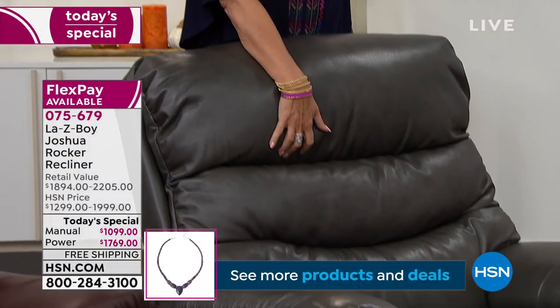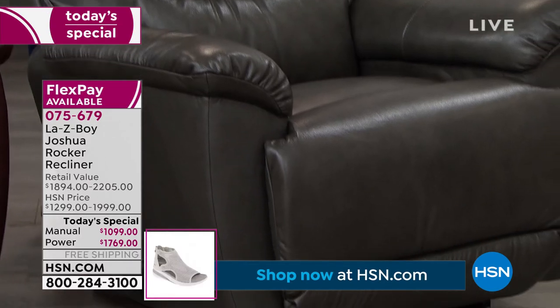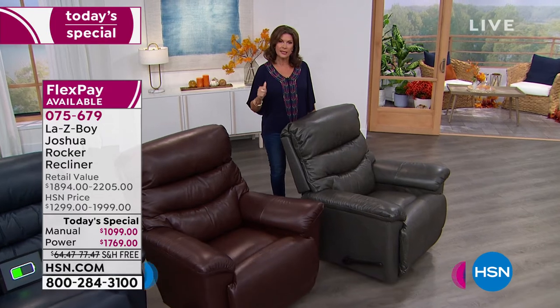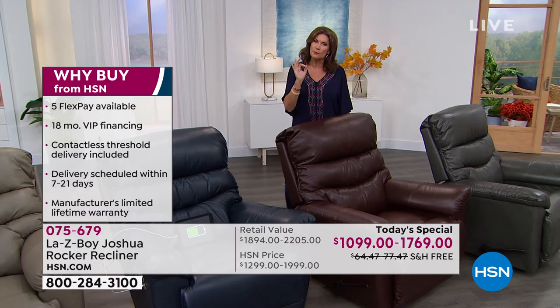Joshua is their top-selling silhouette, and we have done it now for the first time in leather, giving you the best price absolutely anywhere. A great way to finance it is with our HSN credit card. If you want to put it on yours, you can split that into five payments. But whatever way you pay for it, we're still going to deliver it absolutely free. Amy, go through some of the things that really set this apart. This is Lazy Boy — Lazy Boy sets the standard, and it is always a platinum standard when it comes to the products they bring to market.